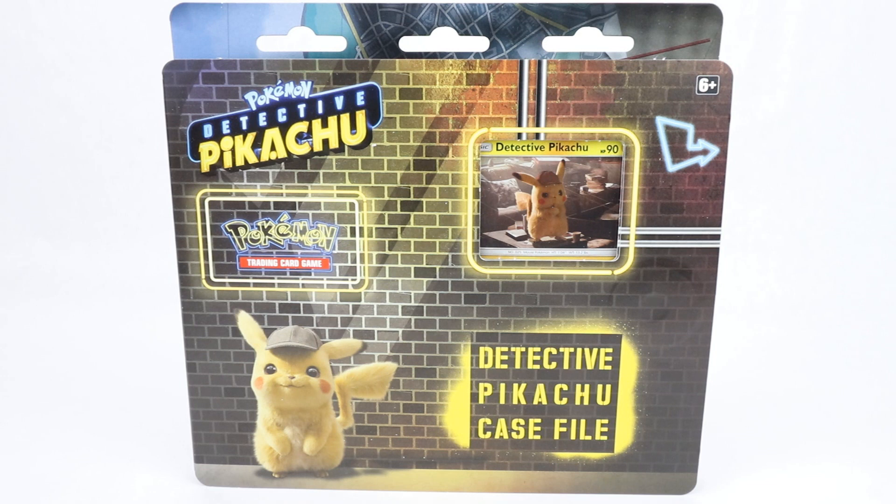Hi everyone and welcome to Home Radio Collectibles, where today I'm going to be opening my first Detective Pikachu stuff.